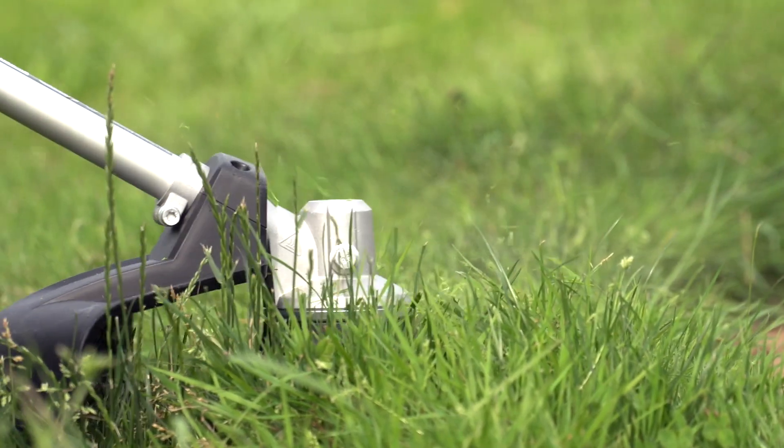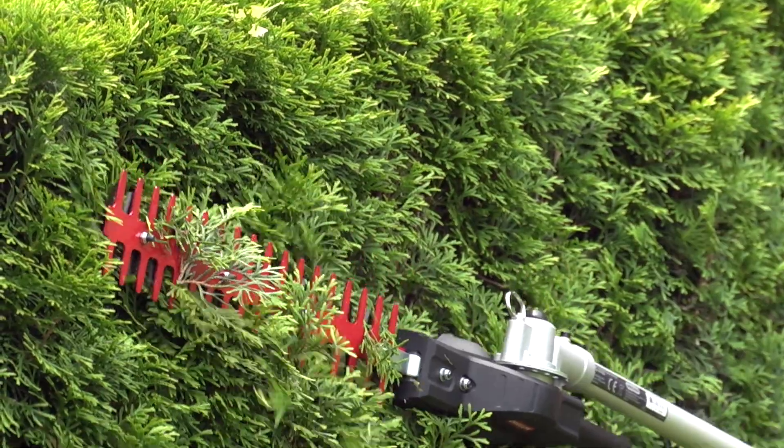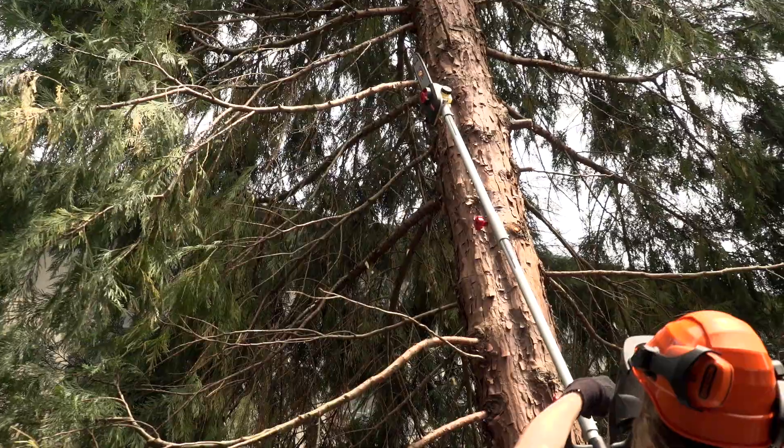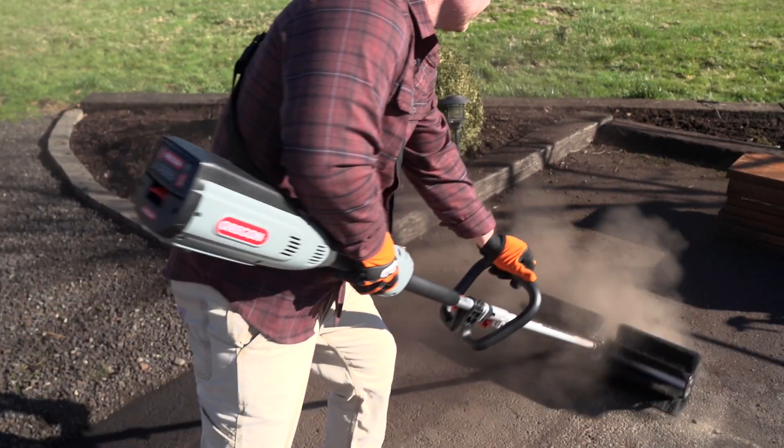The system includes the ST-600 string trimmer, the HT-600 hedge trimmer, the BC-600 brush cutter, the PS-600 pull saw, and the BR-600 sweeper.